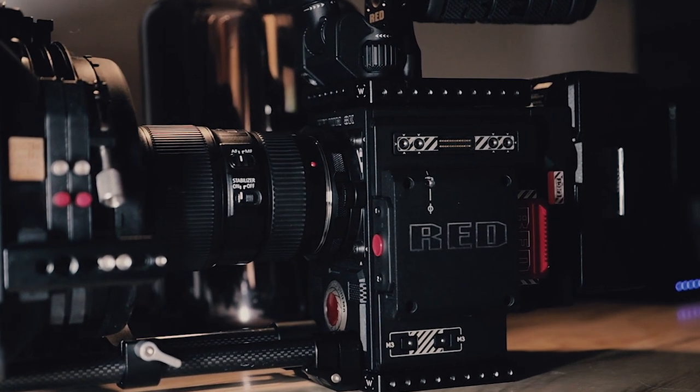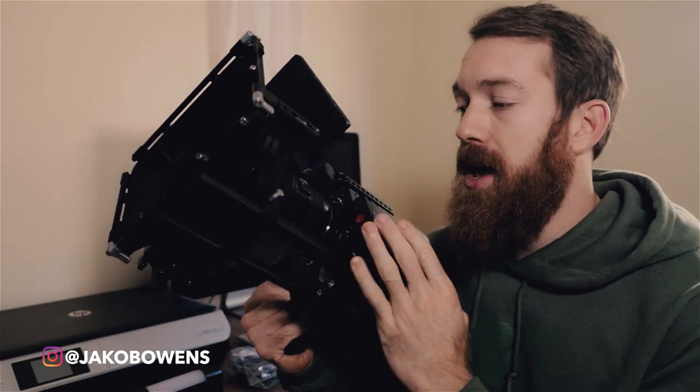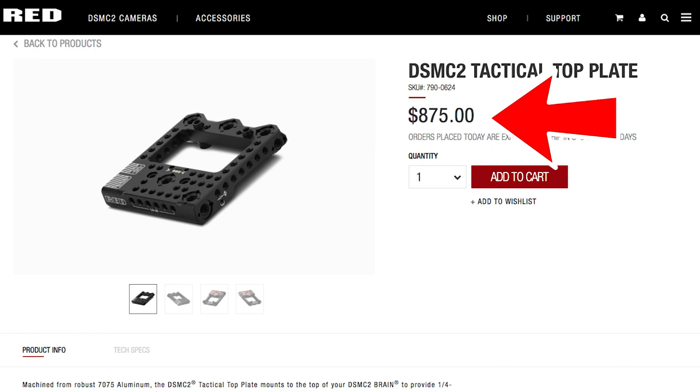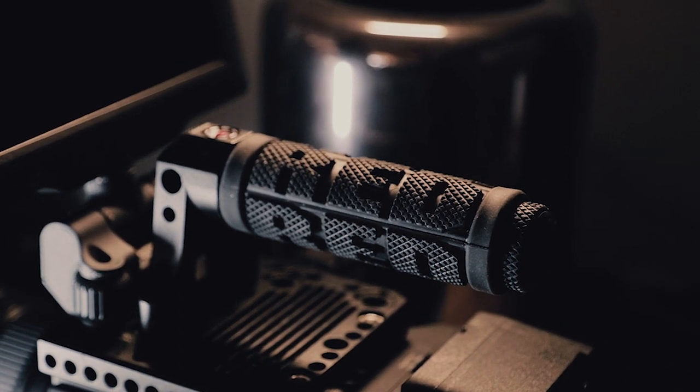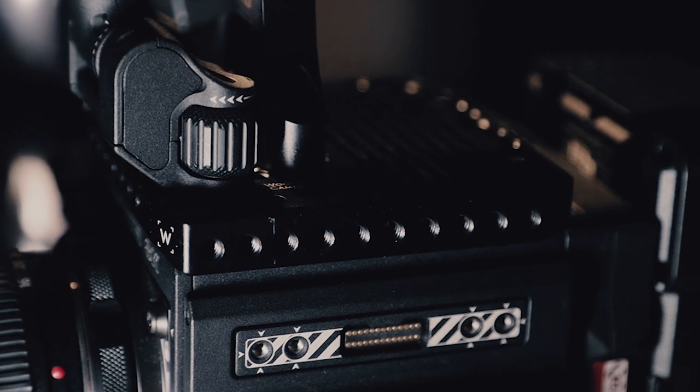First off, this is the RED 8K Helium Brain. As far as accessories go — if you're looking for accessories to the camera, never buy directly from RED off their website. They're always very expensive and you can find better alternatives elsewhere — for example, Wooden Camera. This top plate is a pass-through top plate from Wooden Camera for my monitor and handle. I believe it was only around $300, whereas the RED pass-through top plate is like $1,000.